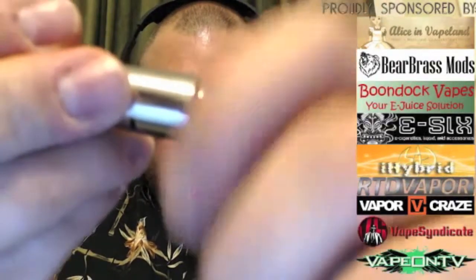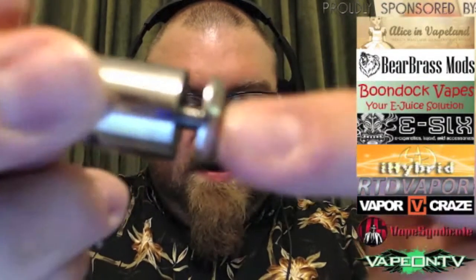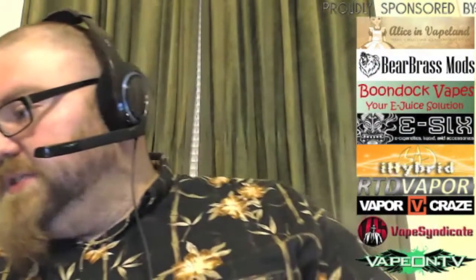Here we go — unscrew it just that much and that's not far enough to fire. Unscrew it a bit more and it's certainly going to fire. Let's give it a vape. That's good — I just need a little more juice in here.